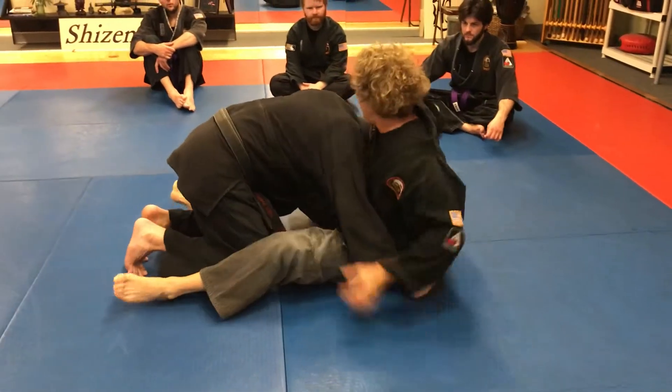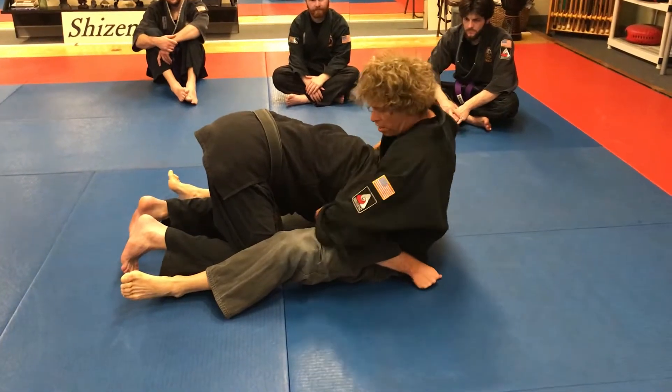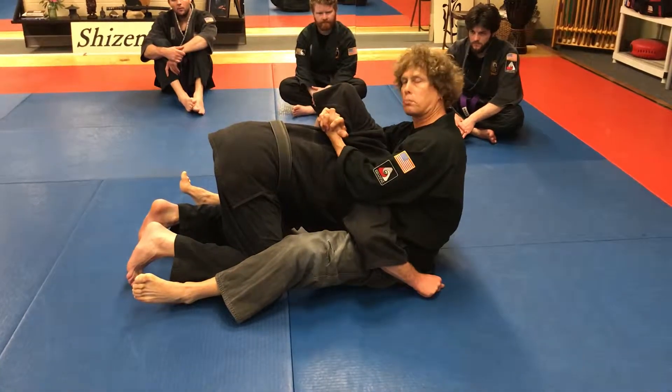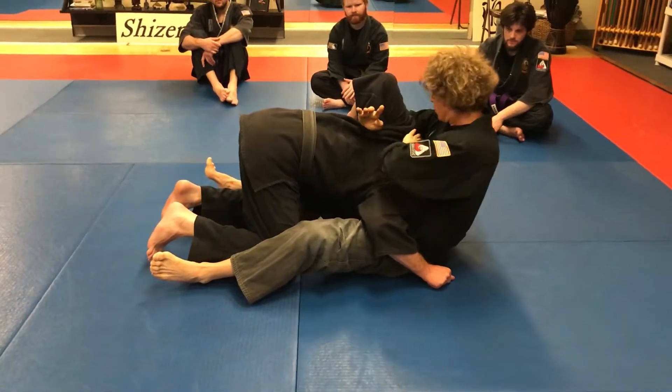But in this particular scenario, Sensei blocks the guillotine by driving his chest down so I don't have a tunnel here. So I immediately seek another path. I go under the arm, opening my hand and grabbing — what I like to use is a split grip, just a nice strong grip. I gotta lock this in tight otherwise he'll pop his head up.